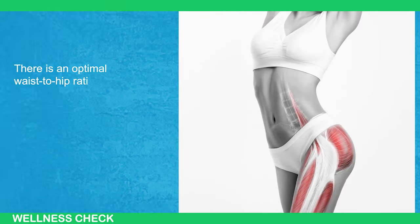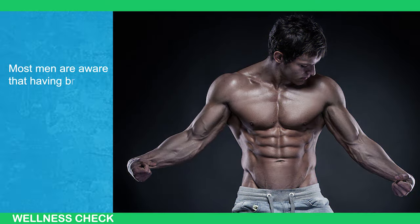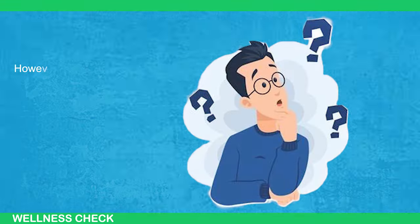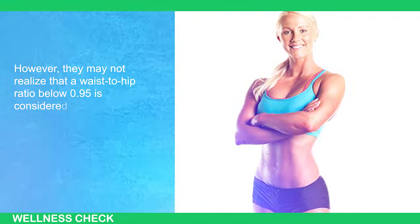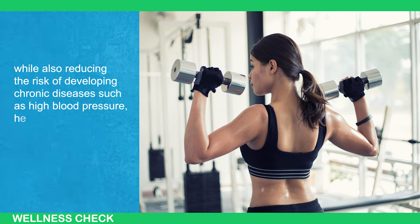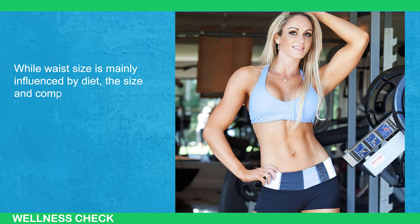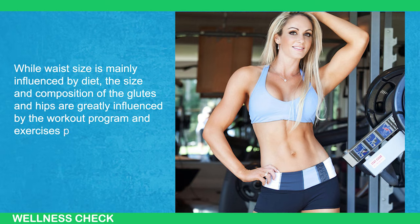There's an optimal waist-to-hip ratio that enhances one's appearance, indicating fitness, health, and attractiveness. Most men are aware that having broader shoulders and a narrower waist contributes to a more masculine look. However, they may not realize that a waist-to-hip ratio below 0.95 is considered ideal for achieving masculine proportions while also reducing the risk of developing chronic diseases such as high blood pressure, heart disease, and diabetes. While waistline is mainly influenced by diet, the size and composition of the glutes and hips are greatly influenced by the workout program and exercises performed.